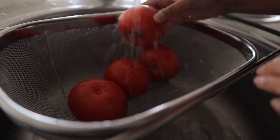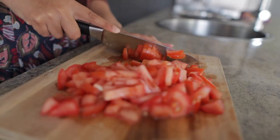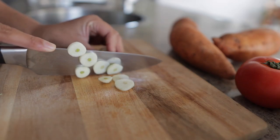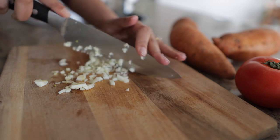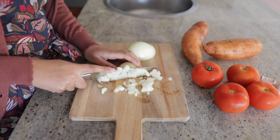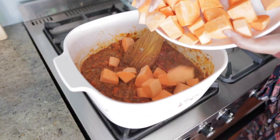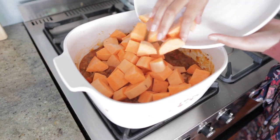Red lentils in particular tend to cook a lot quicker than other types of lentils — you don't need to worry about prepping or soaking them beforehand. So it's definitely been our go-to for those busy days after work when we just want to make something that's quick and easy but also healthy and delicious.